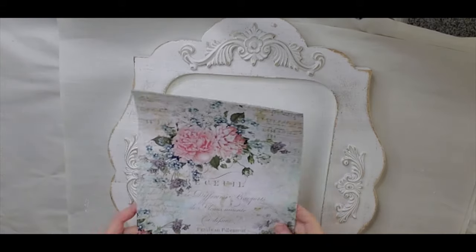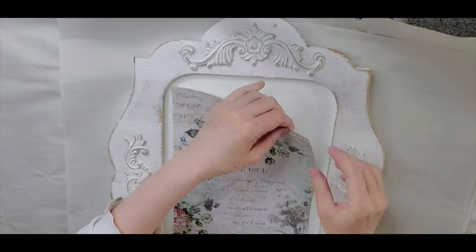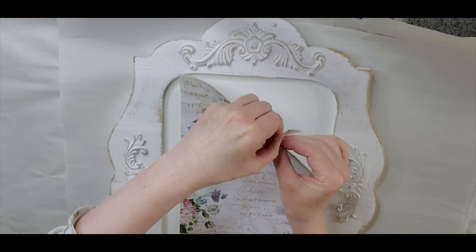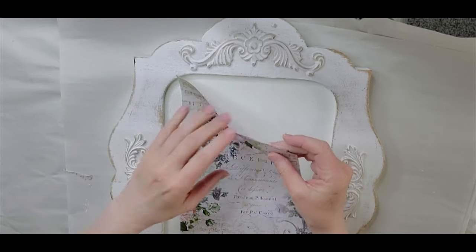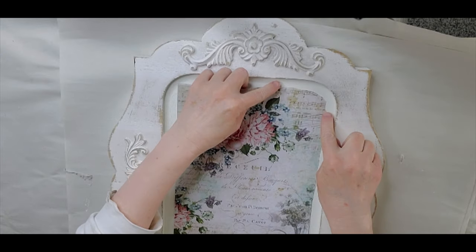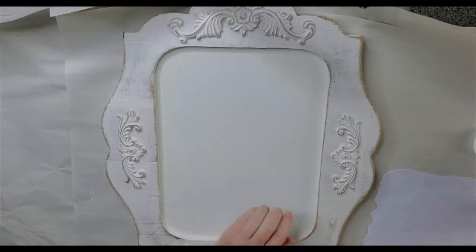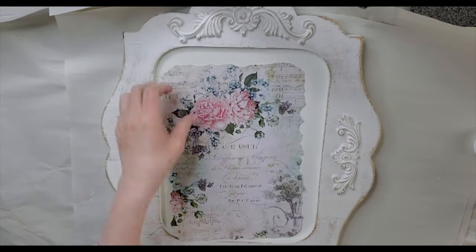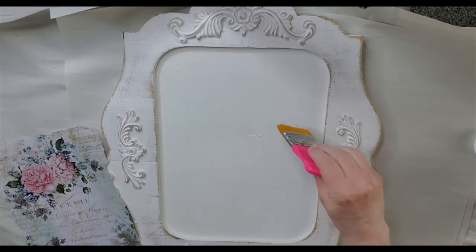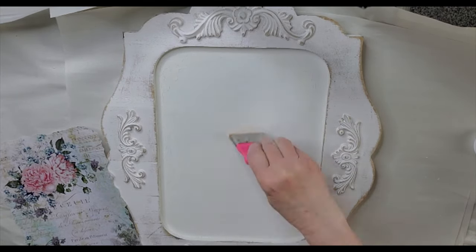The next thing I'm going to add is some of this decoupage paper that I got from Amazon a while back. I am going to be tearing all the edges — got to shabby it up. Now that that is done, see how this is going to fit on here? I think this looks really pretty. I'm just going to put a bunch of Mod Podge on — use lots of Mod Podge.